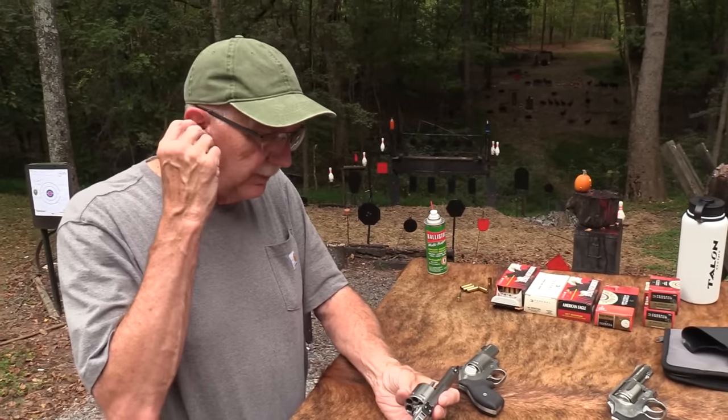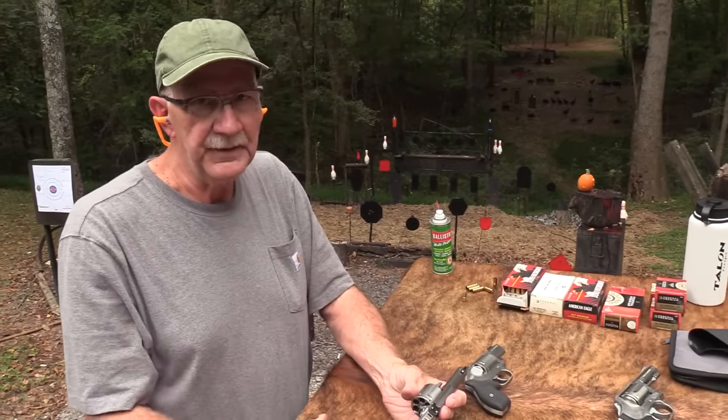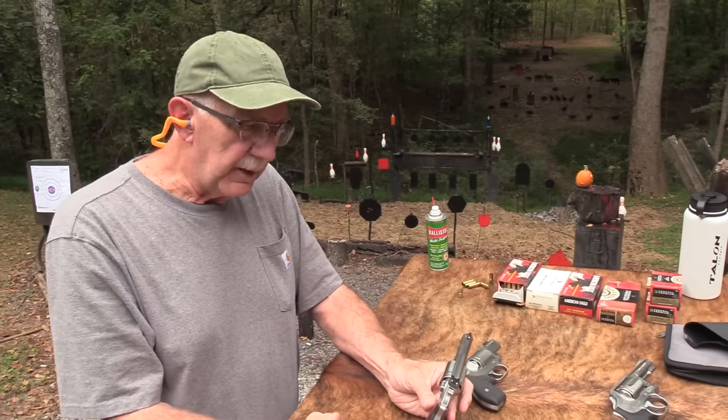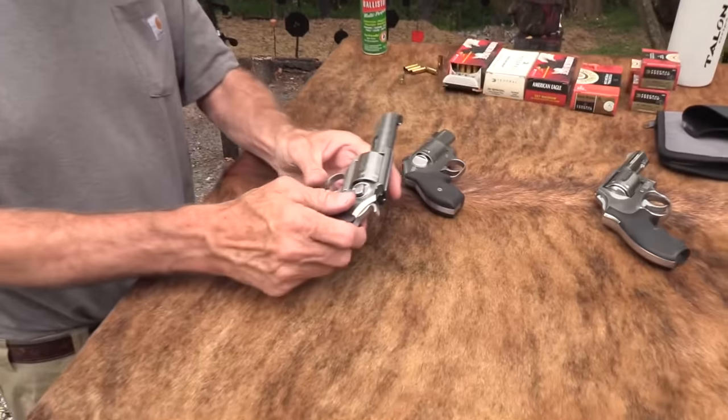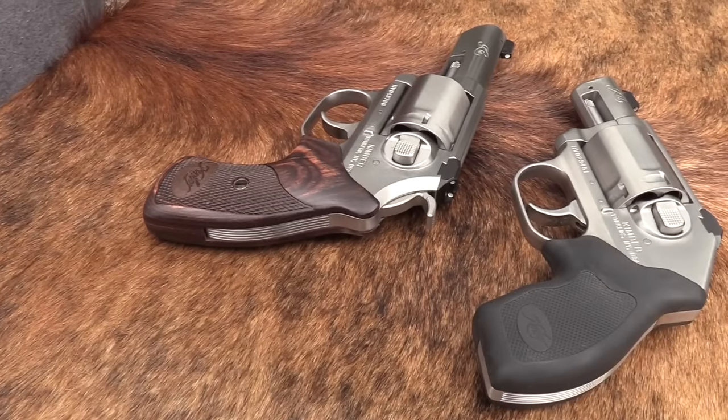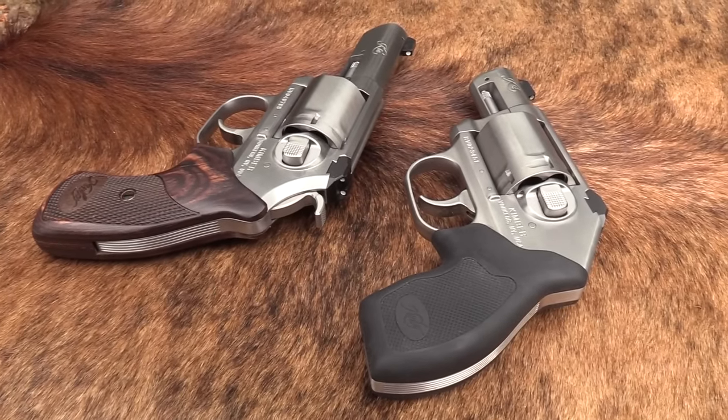It's a small gun, though. I really probably wouldn't want to shoot a lot of .357 Magnum in it, depending on what you're going to carry. But anyway, this is the K6 in the three-inch version. You know, lots of new people every day, week, month, year.